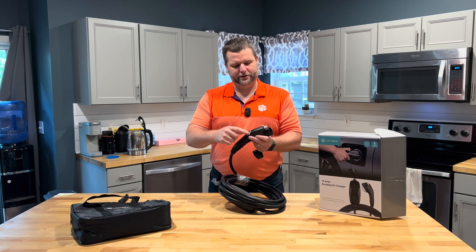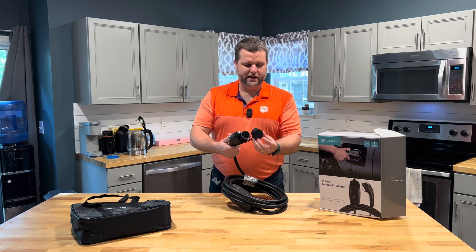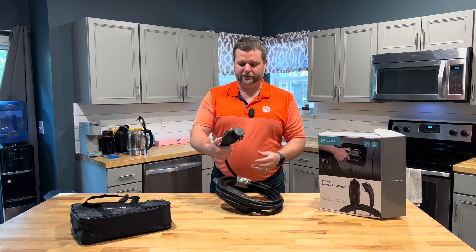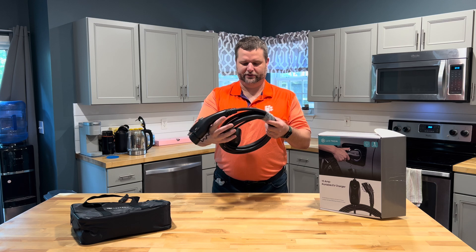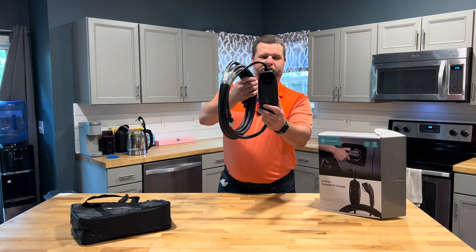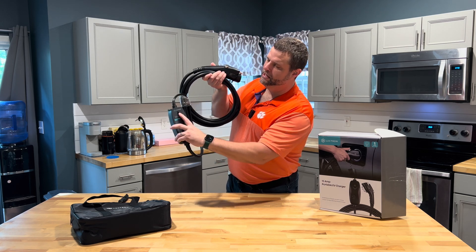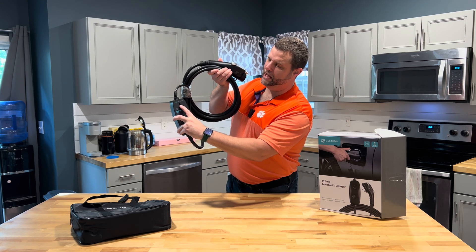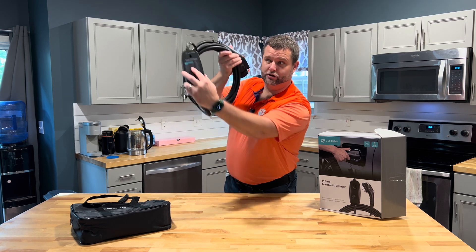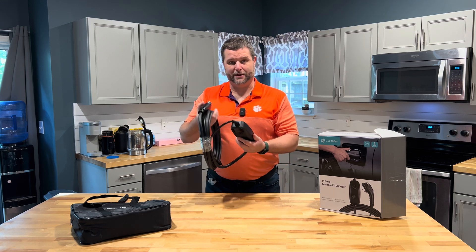It does feel like a very solid piece. You have a metal component, metal button and clip for plugging it in, and a cap on the end of it. Very industrial — looks like a very solid, well-made piece. It has the control unit on here, a little bit of additional information on the back, and a slot so you can hang this on a hook. If you put a nail in the wall, you can hook this on the nail so it stays in place, making it more of a semi-permanent location.